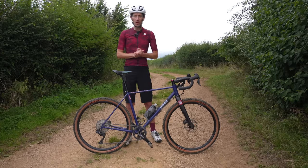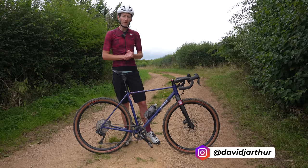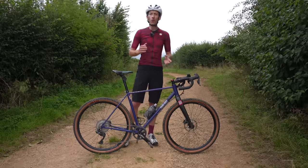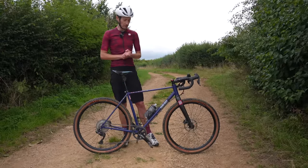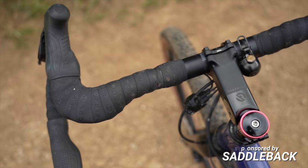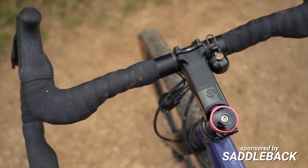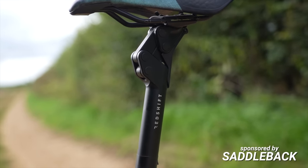Hello and welcome to Just Ride Bikes. I'm David and today's video is all around the topic of whether suspension on a gravel bike is a step too far or the next evolutionary step for these exciting new breed of bikes. To find out, I've been testing for the last couple of months the Redshift stem and suspension seat post to see whether a bit of suspension is a good thing or not.